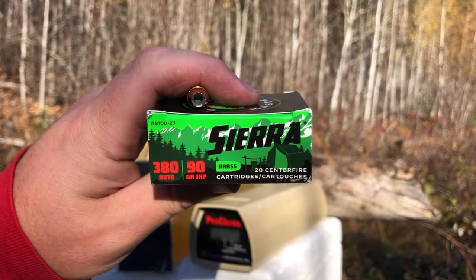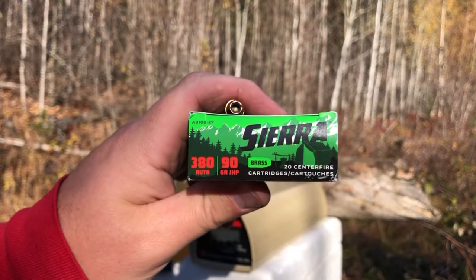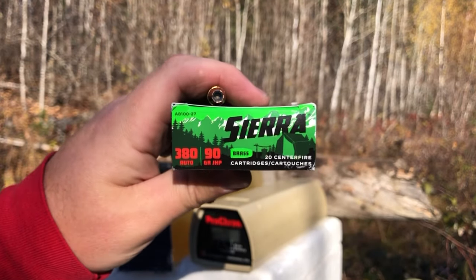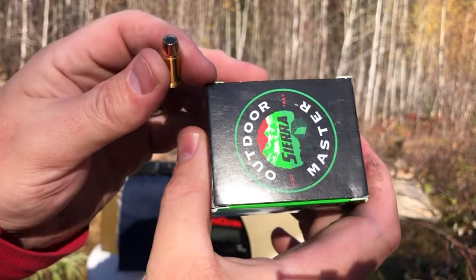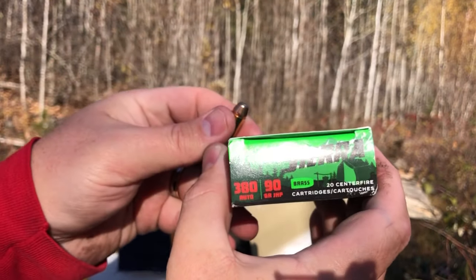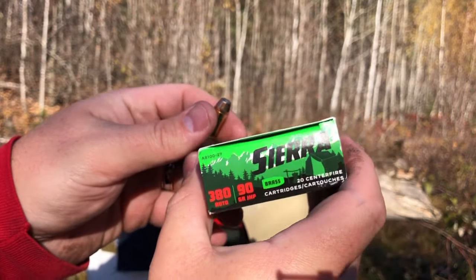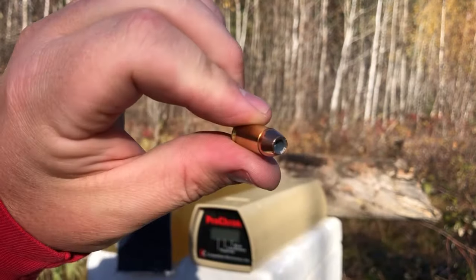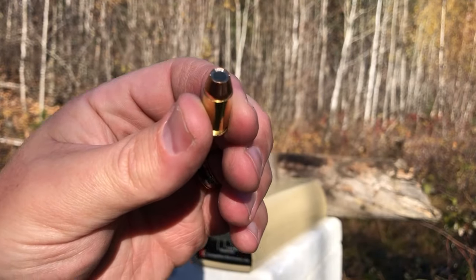Greetings, Discreet Defenders. We have a new .380 hollow point design to test this evening. This is a 90 grain JHP by Sierra — the makers of famous rifle bullets for competition and hunting.